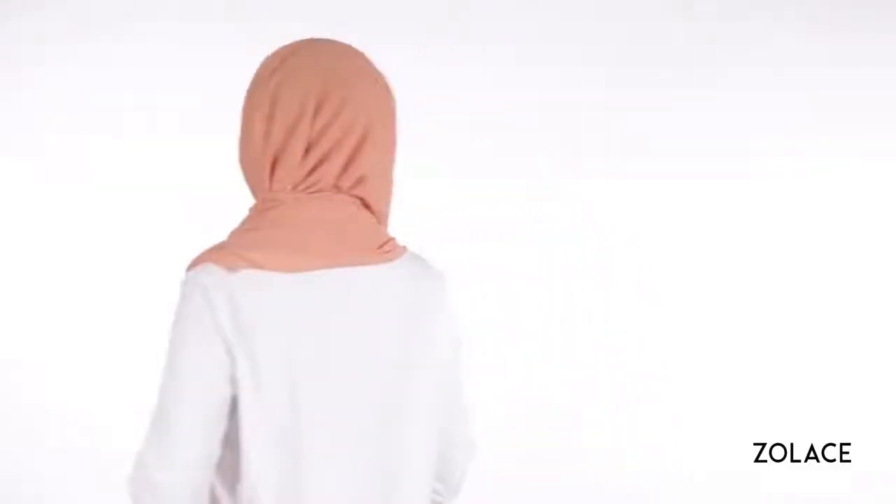Hey Solace fans! Welcome back to another edition of Hijab Friday! We're excited to show you a look that is versatile for any face shape and shows off your inner elegance. As an added bonus, it's super comfortable, so you'll have no trouble wearing it all day long.